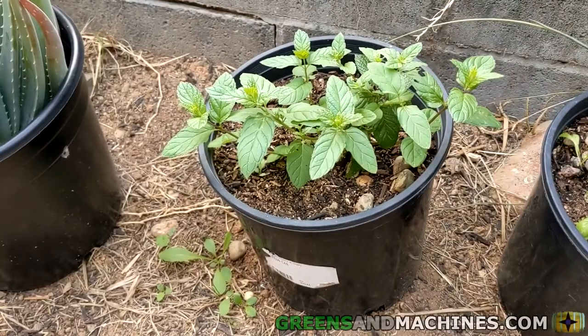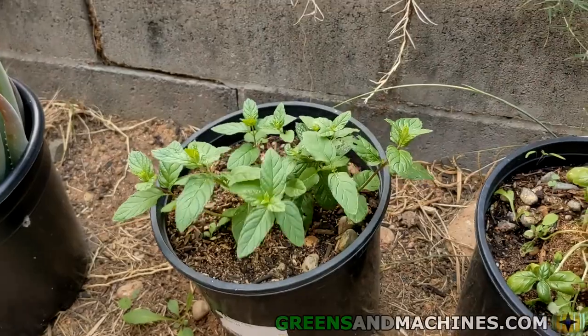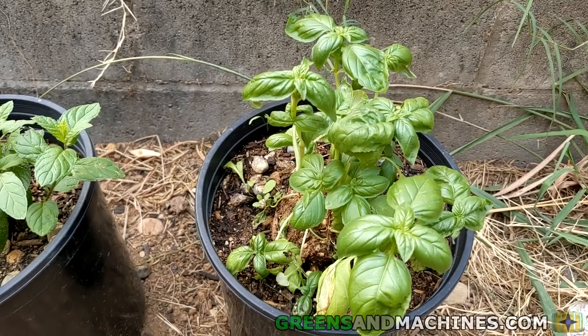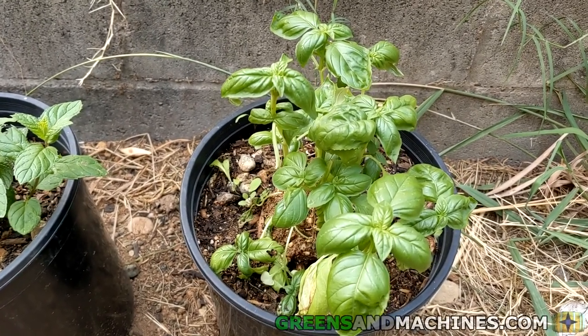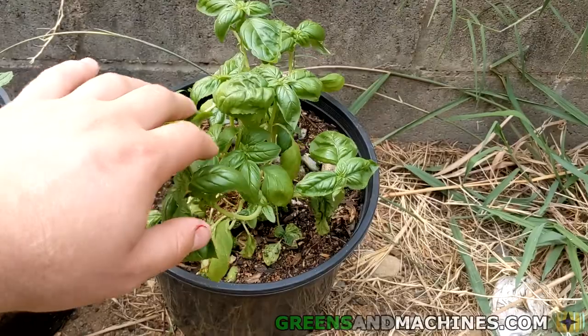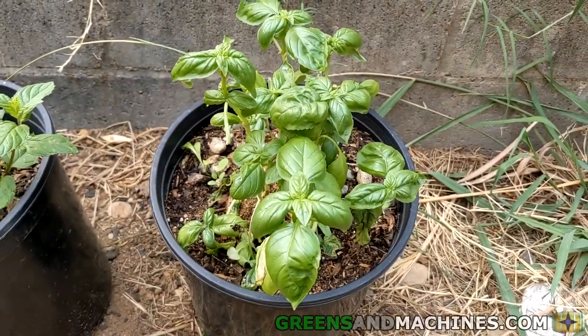We're back here a few weeks later. You can see this one is the standard gravel and it's doing pretty well. However, this other one is not a mint plant — it's a basil plant. The mint I planted here died within a week because it was about 100 degrees outside. Somehow the standard gravel one survived, but the other one didn't. So I put a basil plant in here instead that a roommate bought from a store, and it seems to be doing pretty well.